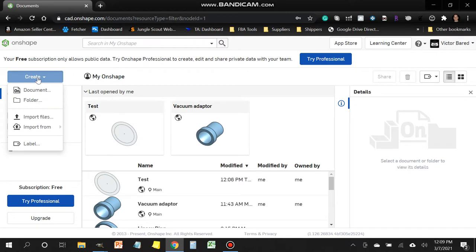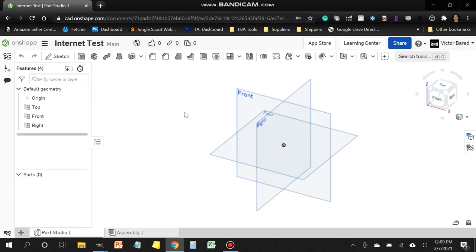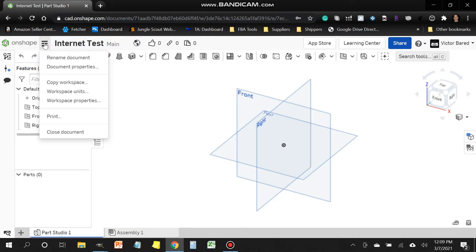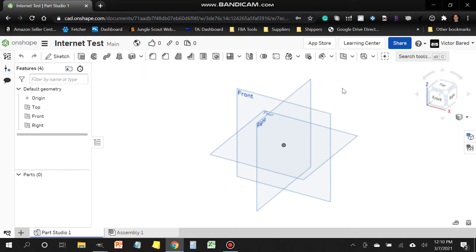Click on the Create button, then click on Document and give it a name — we'll call this one 'internet test'. Click Create Public Document. Before we start, we want to change the measurement units from the default inches to millimeters. Head over to the three lines labeled Document Menu, scroll to Workspace Units, and change the default length unit from inch to millimeter. Click the check box and we're ready to go.